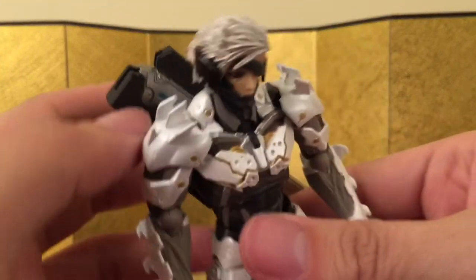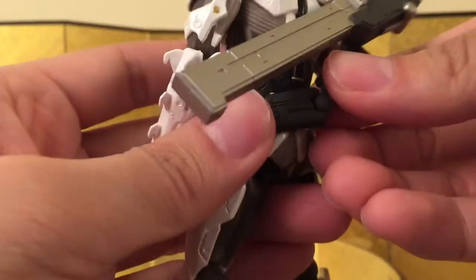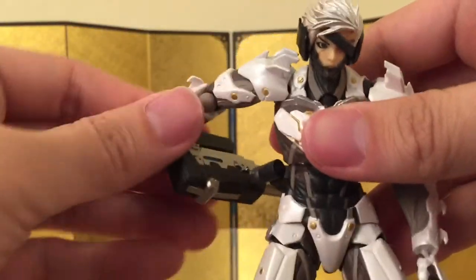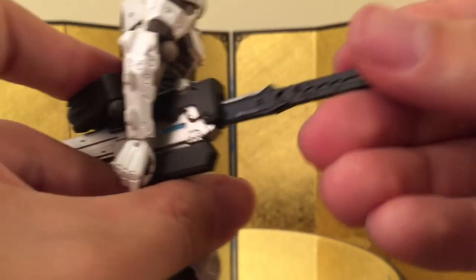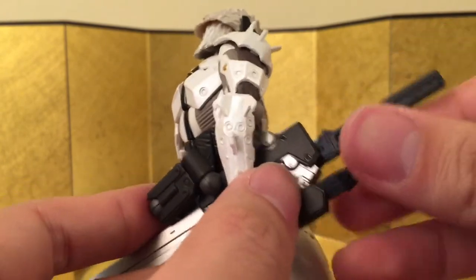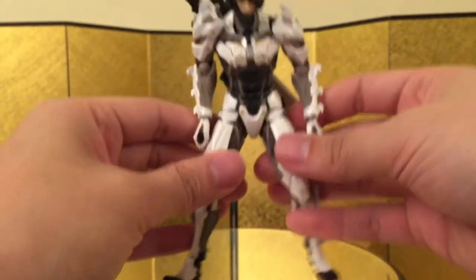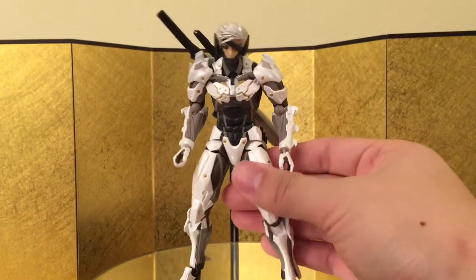Here's the sheath — the whole thing is connected through Revoltech joints and you can reposition it however you want. He can hold the sword a certain way or store the sword — whatever you desire. He can also place the sword stored at his back. It's kind of hard to line up but once in it stays really securely, which looks really awesome. It feels pretty sturdy too so I wouldn't worry too much about it dropping anytime soon.